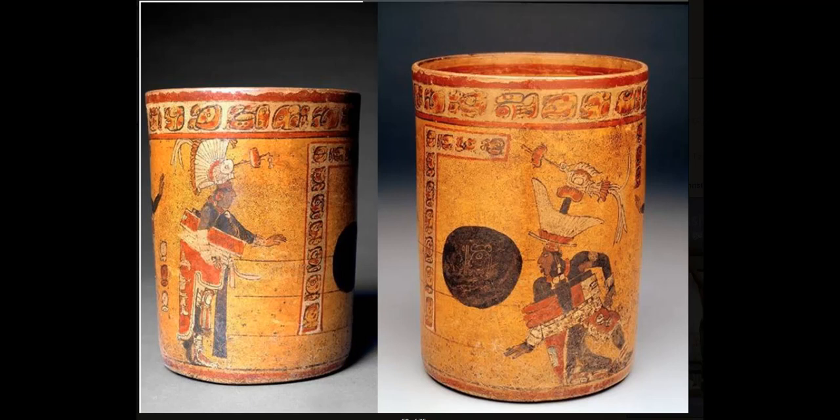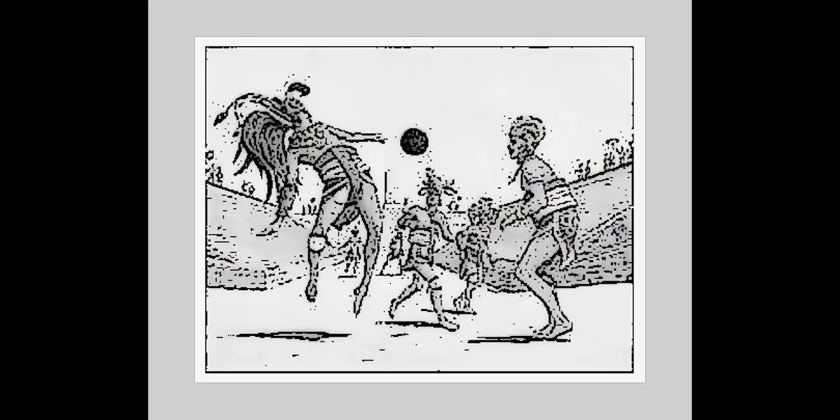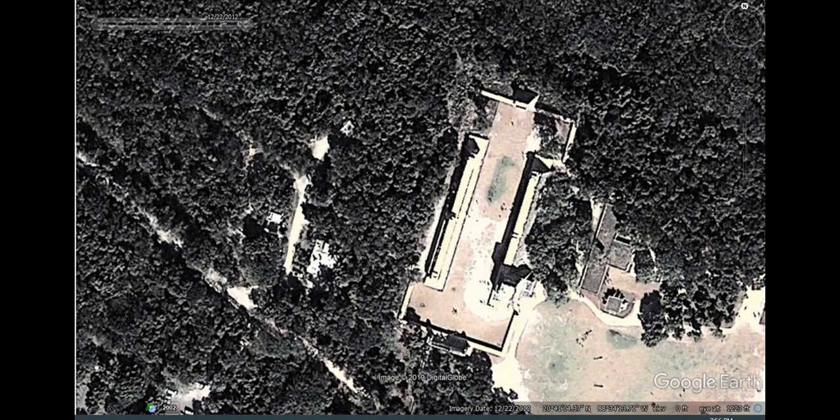In this video I'd like to re-examine this fantasy that archaeologists have made up called the Mesoamerican ball game. There's no real evidence that anybody ever played a game like this, but they've postulated that people are jumping around trying to hit this solid rubber ball off their hip and put it through these hoops on the side of these features they call ball courts. Some of them are eye-shaped, but they're usually an elongated feature.